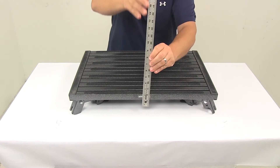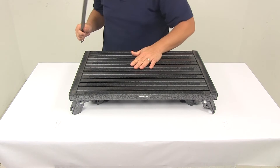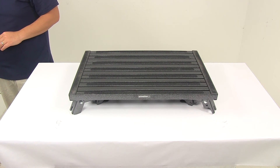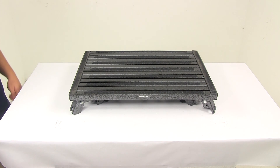When it's in the collapsed position, that gives us a height of right around four inches tall. The step features a weight capacity of 1,000 pounds. That's going to do it for today's look at the Safety Step extra-large adjustable height folding platform step.